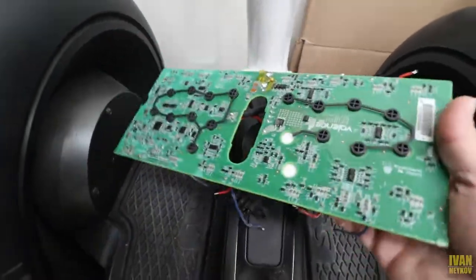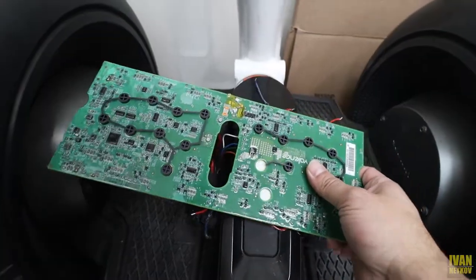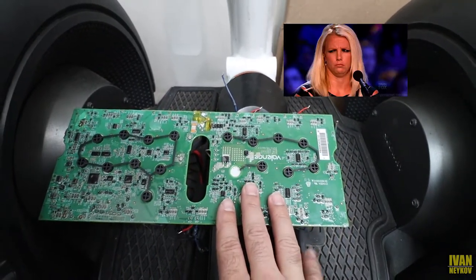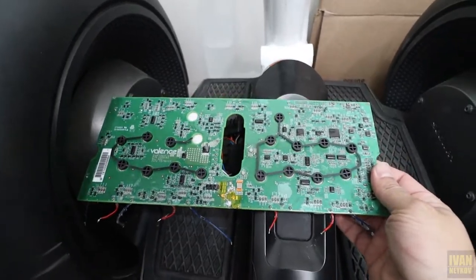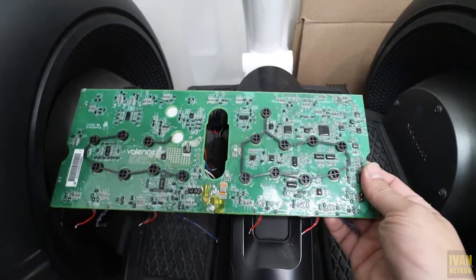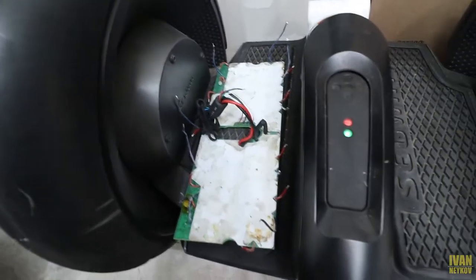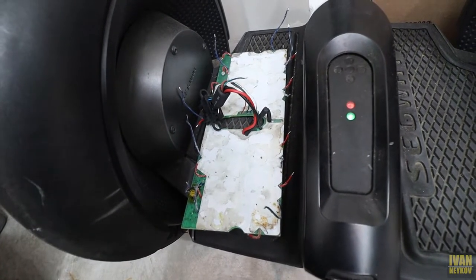This is the original battery management system. For some reason this BMS or this board doesn't want to recognize the new batteries I'm putting in. I really don't know what's the deal. Unfortunately, this is garbage — and that is expensive garbage, not gonna lie.